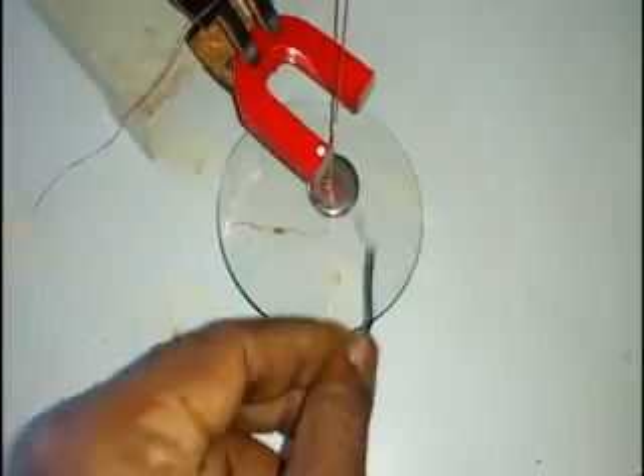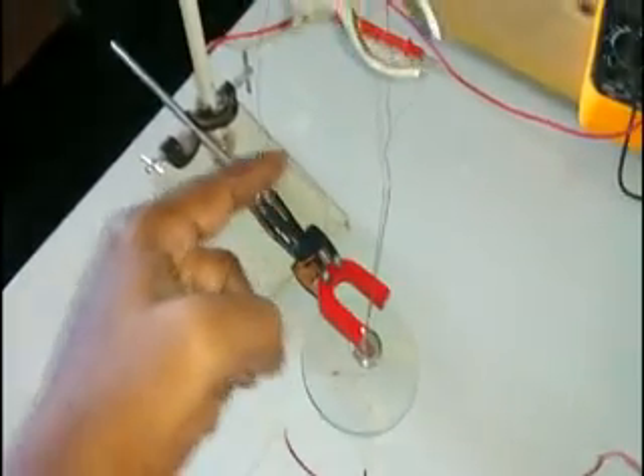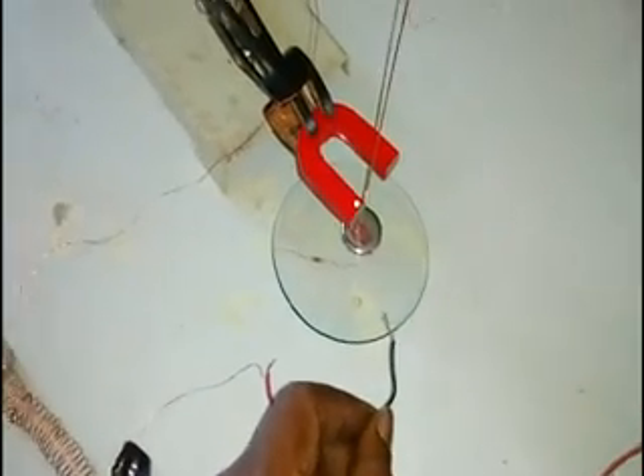Now this wire is connected to the positive terminal and this is the negative terminal. That means current is flowing in the downward direction, since current flows from positive to negative. Touching the mercury level here means the current is flowing in the downward direction. Now let us see what happens.